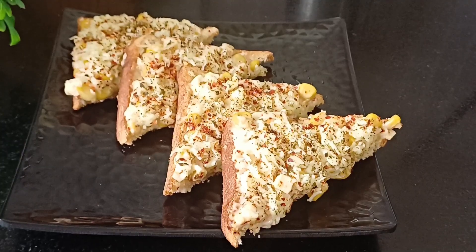Hello friends, welcome to your conversation. Friends, today I am going to bring a recipe for breakfast. You can always make a recipe for breakfast — whether you use it in the evening snacks or you can eat it from breakfast. This is a perfect option for children's lunch box. Friends, today I have made a corn sandwich.